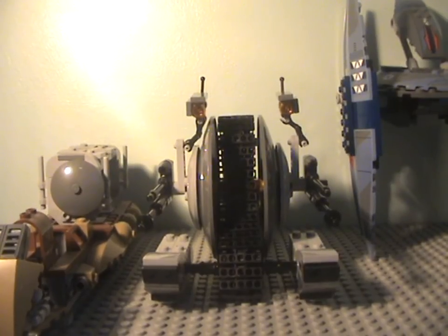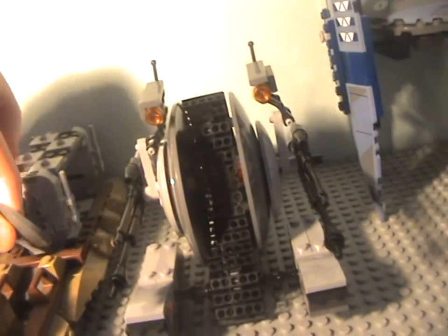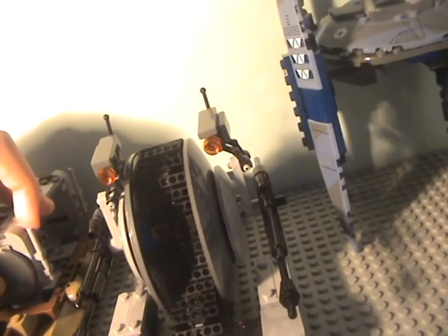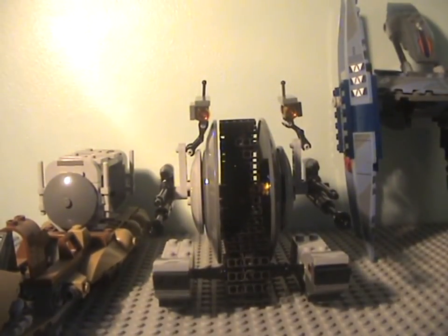Here we have each. This is the 2011 version, this is the 2013 version of the tank, and this is the 2014 Vulture Droid. I have multiples of each and I'm reviewing them all for you today.